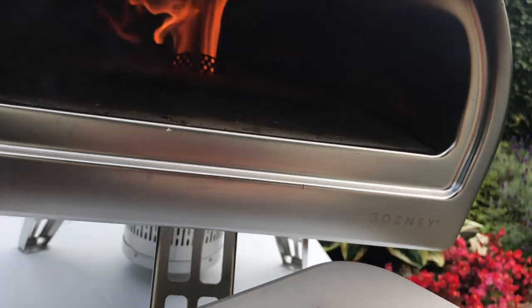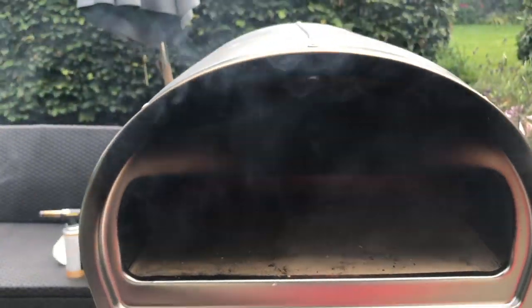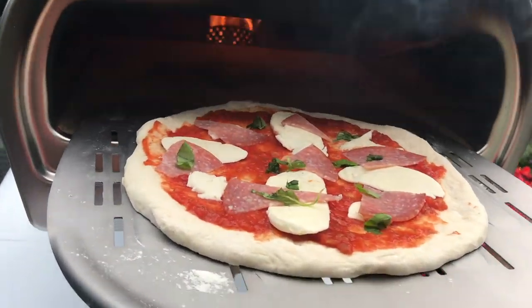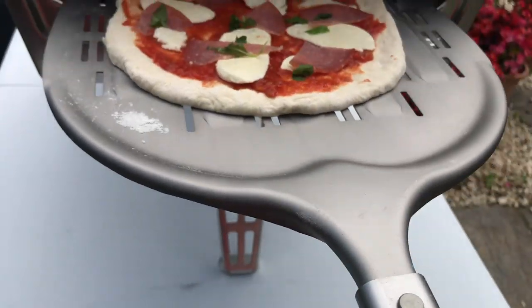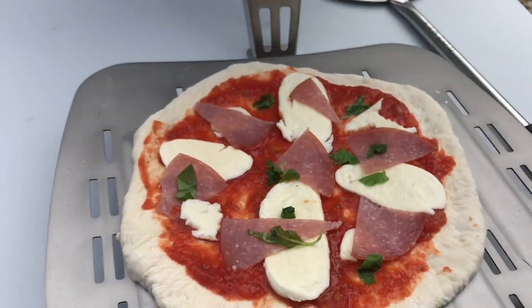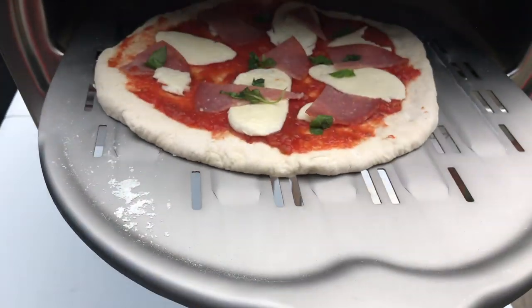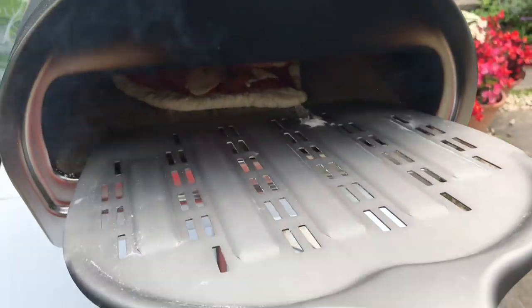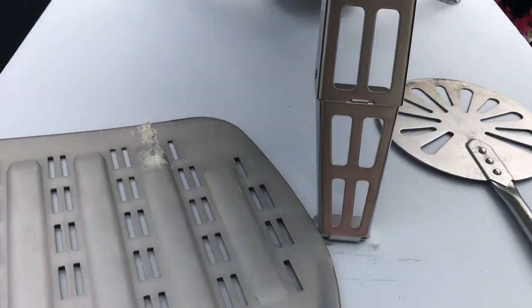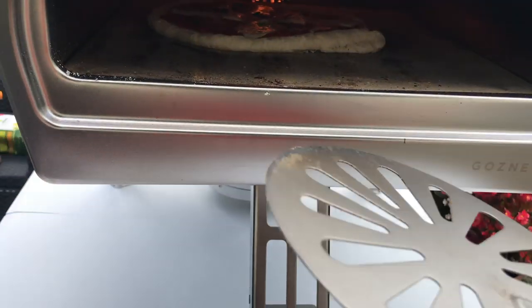It's the right temperature, so I'm going to get this in — I need to find my peel. Got it. Okay, launch issue — it's stuck. I have less sticky issues with my wooden peel. It's stuck on this metal one, and I don't normally get that with my wooden one. So this is going to be an out-of-shape pizza, but I'm still going to carry on. I'm going to have to get used to that launching peel.